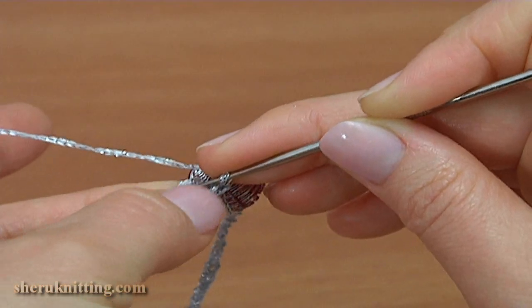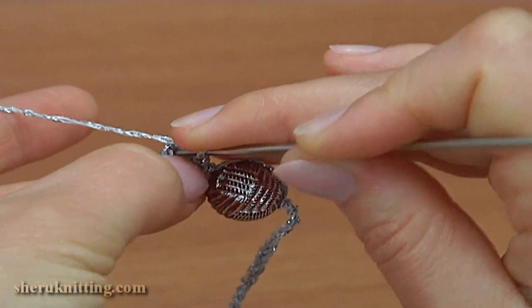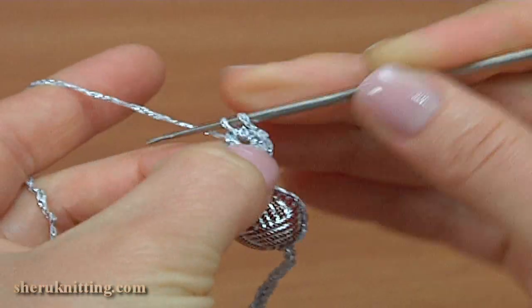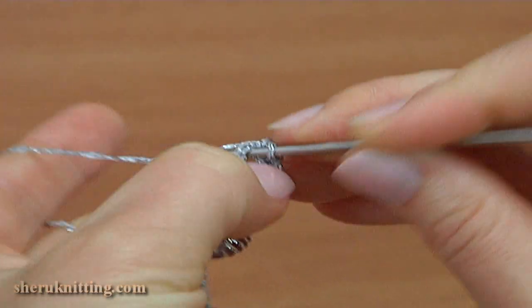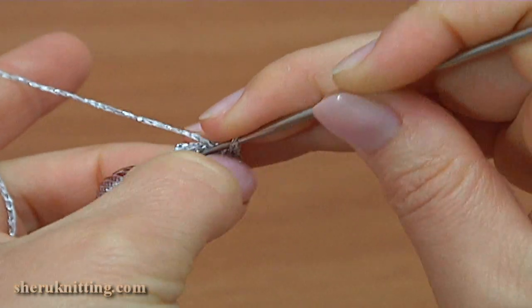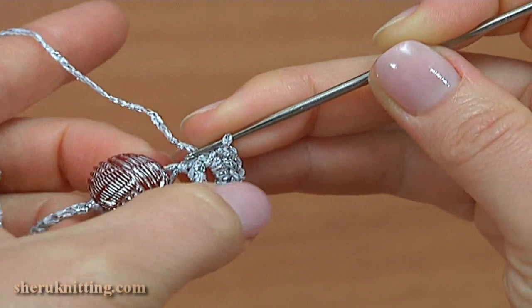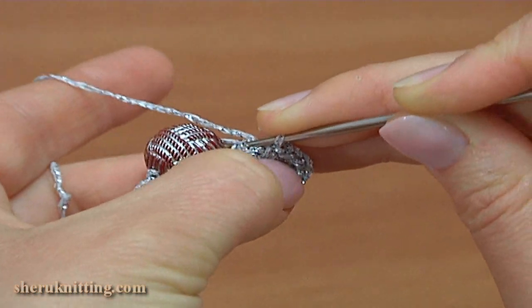Make 9 single crochet into the ring: 1, 2, 3, 4, 5, 6, 7, 8, and 9. Insert the hook into the chain stitch by making a slip stitch.